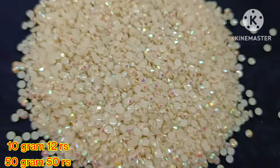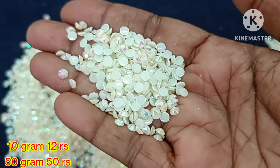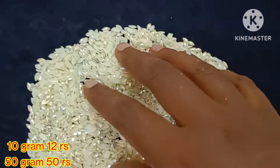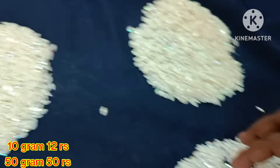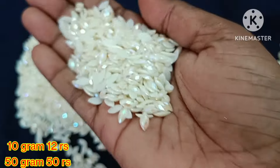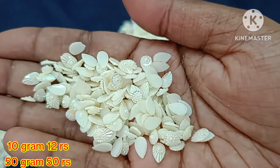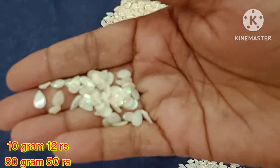Next we have a new array of collections. This is a pearl ceramic stone collection with rainbow color reflect. Here we have round shape, small and big sizes, cut work pattern, and drop shape. 10 grams is 12 rupees, 50 grams is 50 rupees.